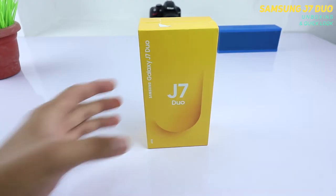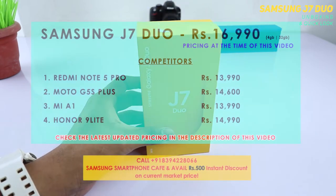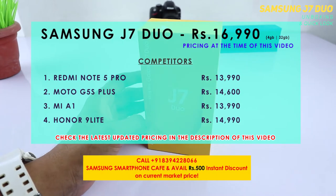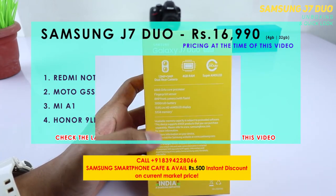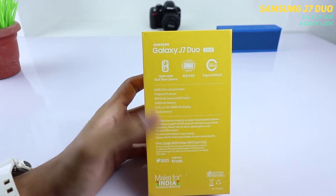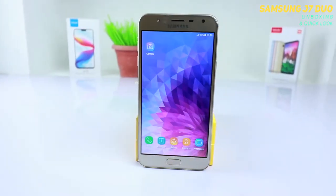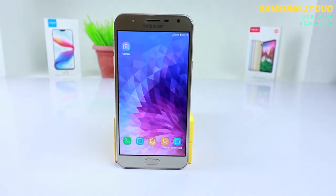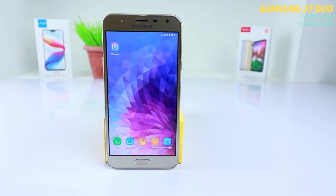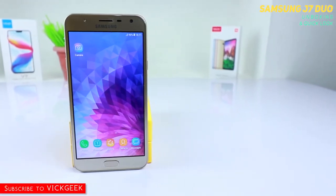Hi everyone, welcome to Big Geek channel and welcome to another video. In this video we shall take a look at the unboxing of the Samsung Galaxy J7 Duo. I will also be making a lot of interesting videos, so stay subscribed to my channel for more awesome content. This J7 Duo costs around 16 to 17,000 rupees depending on the offline store. I will also leave a latest updated pricing in the description section below so you can contact them or visit the link.